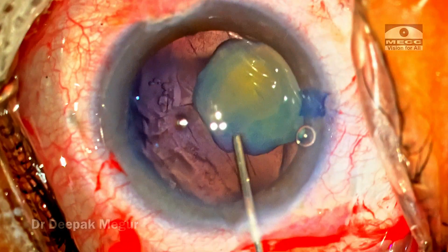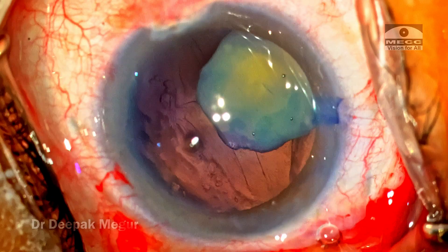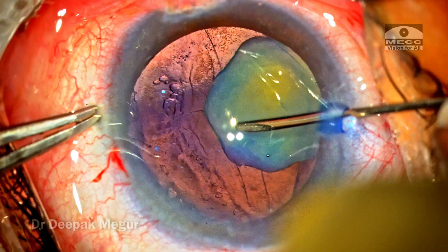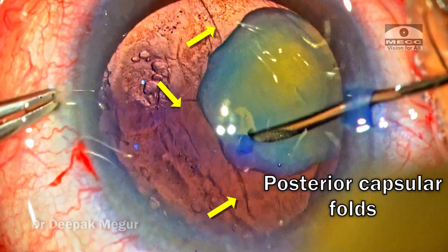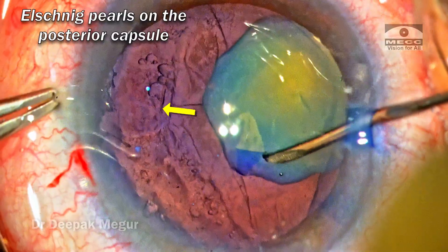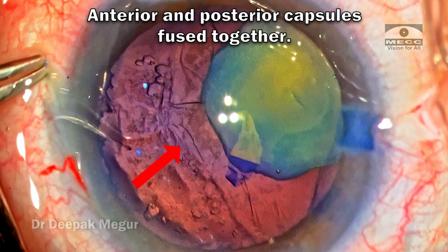The first thing I was focused on was to assess the status of the zonules. I'm using a sharp 26-gauge needle to puncture the capsule and try to raise the flap. I could raise the flap, but at that point I can clearly see radial folds in the posterior capsule along with a few Elschnig pearls, and I could see that the anterior and posterior capsules are fused in most quadrants where the nucleus is not present.